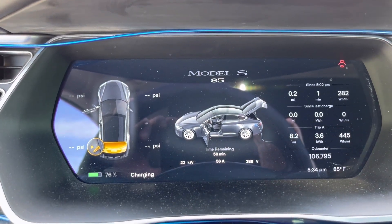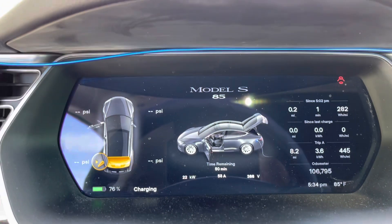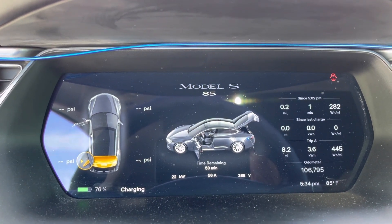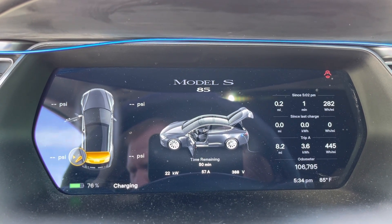I have both of them because some places the CHAdeMO will be working and the CCS won't, and vice versa. And with gas prices nowadays, the chargers pretty much cost a couple of tanks of gas. So if we can take the Tesla instead of the minivan, we break even pretty quickly.